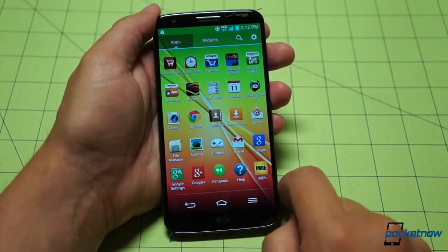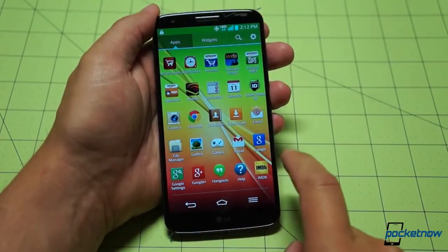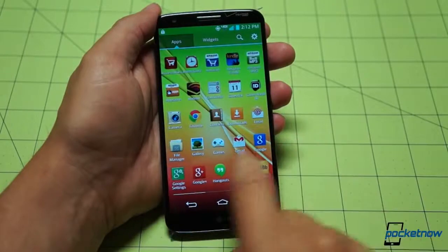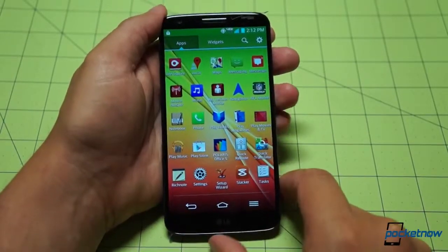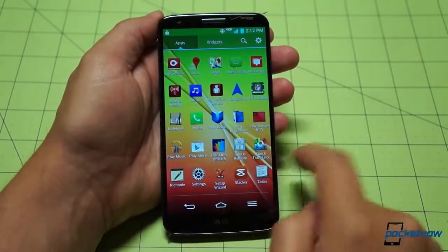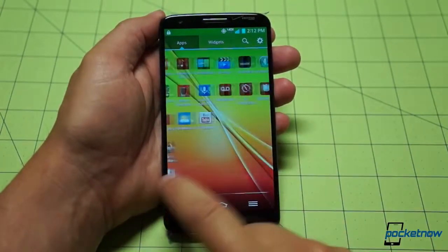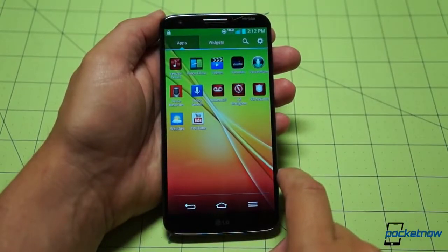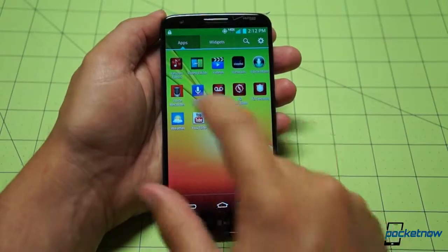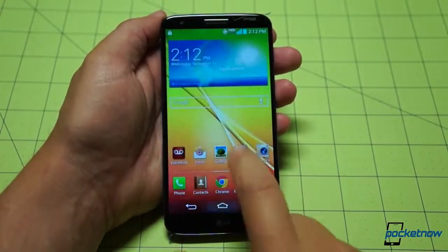Some Amazon stuff is pre-installed — wow, there's a lot. The whole Amazon suite. Mobile hotspot, My Verizon Mobile, Slacker, NFL Mobile — no shortage of bloat on this device. There's VZ Navigator, VZ Security, Verizon Tones. Just a whole lot of stuff going on here.